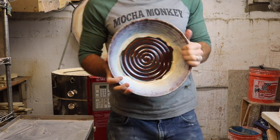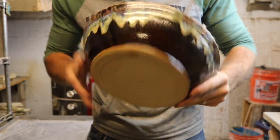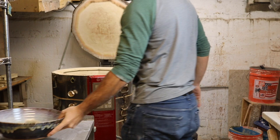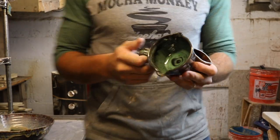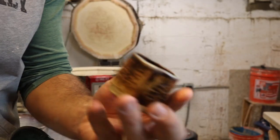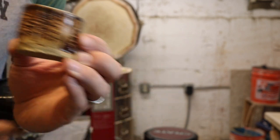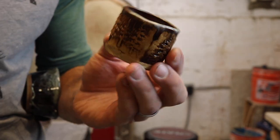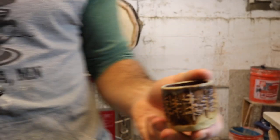First thing we got is a big Canyon Skies bowl — it's pretty sweet. This is one of those espresso ones. This is a new thing I'm trying out: I stamped these trees in here from a little tree stamp I just got. It looks pretty cool. I like it a lot.